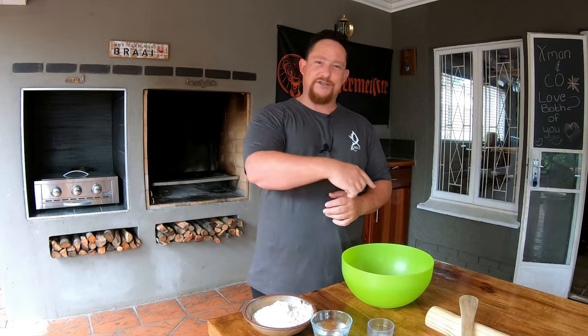What's up guys, welcome back to my YouTube channel X-Man & Co. Today we're gonna make easy puff pastry. You're gonna love it, stay tuned.